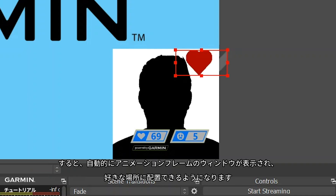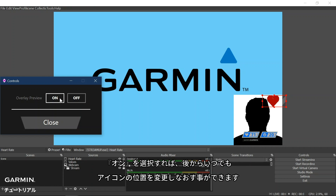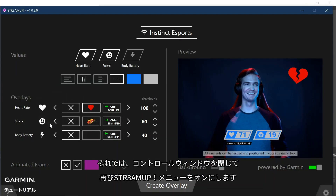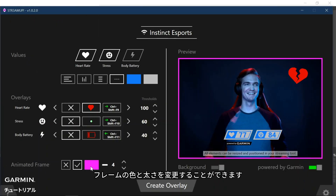An important note here is that the threshold image will automatically display by default to allow us to position it. Once you have found a home for all of the images, we need to disable the overlay preview on the Controls window by selecting Off. You can toggle this back on later to reposition the images. Next, let's set up an animated frame that will display every time a threshold is triggered. To begin, reopen the full StreamUp menu by selecting Close in the Controls window. Under the Animated Frame section, select the checkmark to enable it. You may also change the frame color and thickness using the on-screen selections.